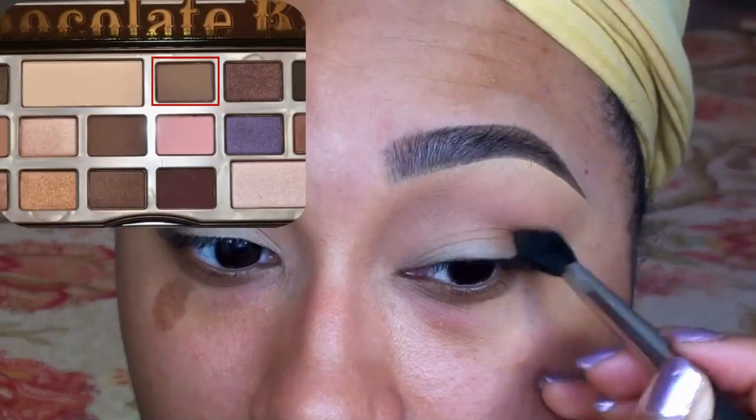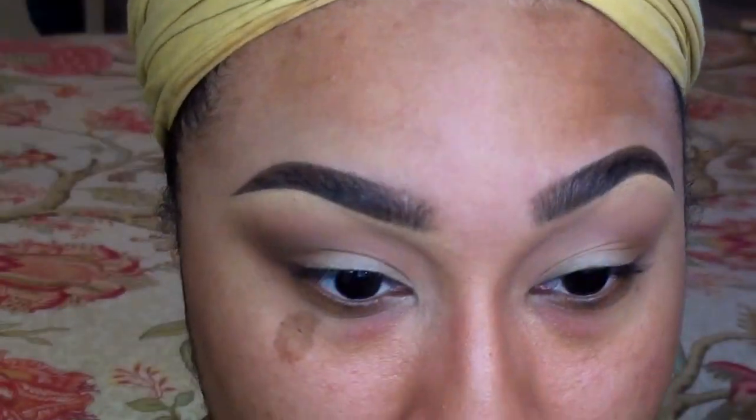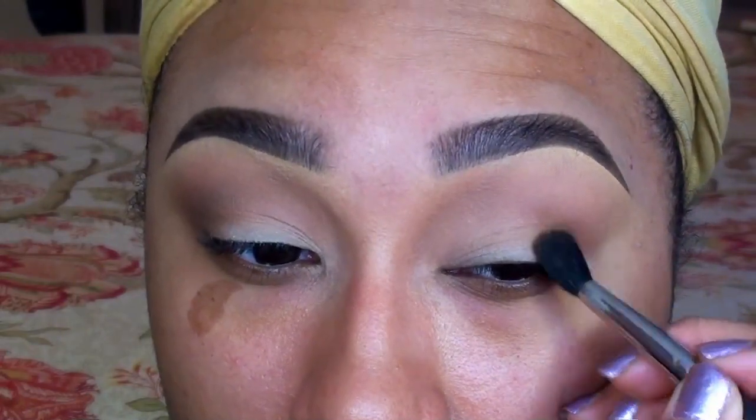Using the same brush, I'm taking the shade Milk Chocolate from the palette and sweeping this into the crease, overlapping my transition color. This color is going to give the crease a little bit more definition.